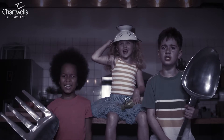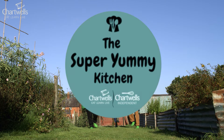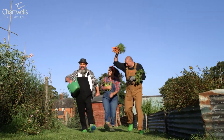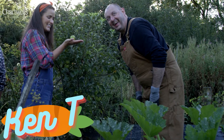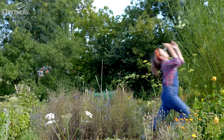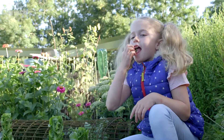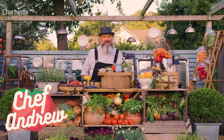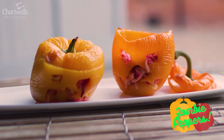We're going to get you, Vex! The Super Yummy Kitchen! Hello guys and welcome back to the Super Yummy Kitchen. Today we're going to be making zombie peppers.